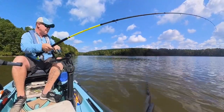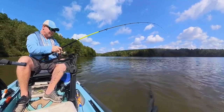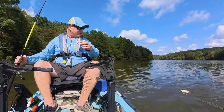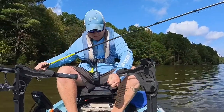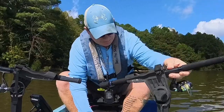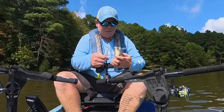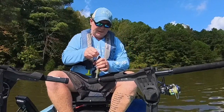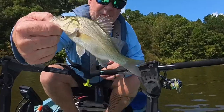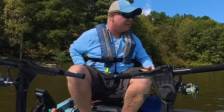All right, what do we got? It hit the crap out of it but doesn't feel all that big. When he hit it, man, he knocked the fire out of it. Just a little dude — you'd have thought by the way he hit it it was going to be massive. If I was in saltwater like I typically fish, this would be bait. A little white perch is what this dude is. Let's get him unhooked and show him off — that's what a white perch looks like. They do get bigger; I hear they're good to eat. But obviously that dude's way too small to keep.